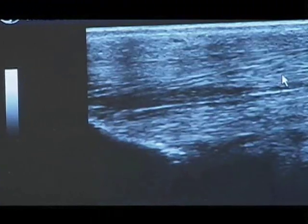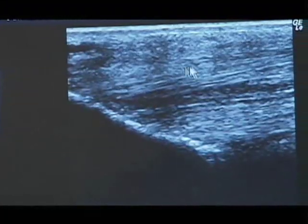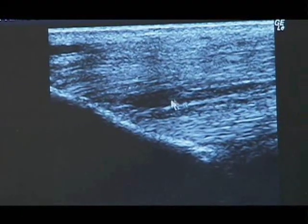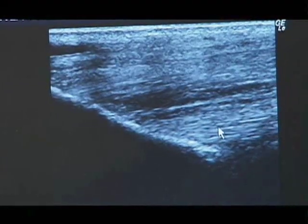We can look at that longitudinally as well, where we're looking for parallel fibers. These fibers up here look pretty normal, and these fibers right in here — this is where they're torn. That dark area right there where it's black. And then these fibers still look pretty good right there.